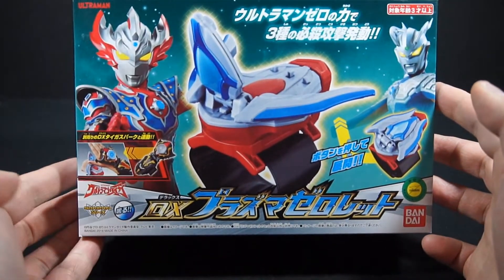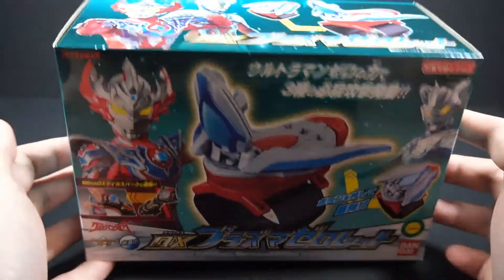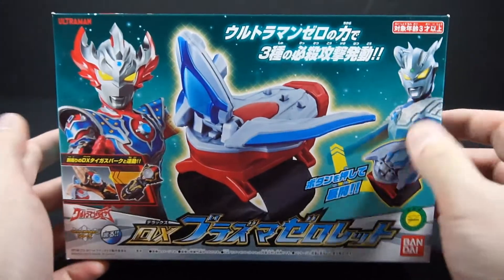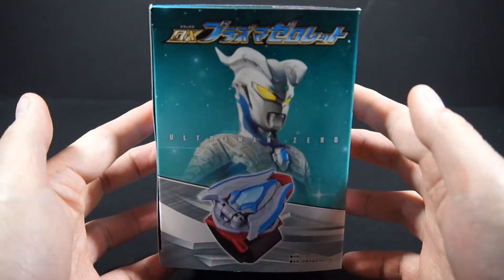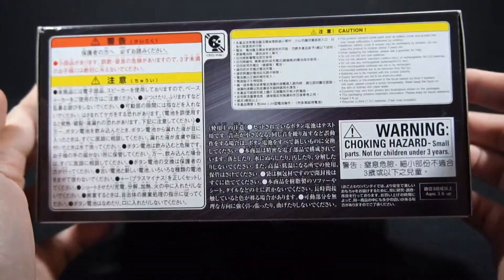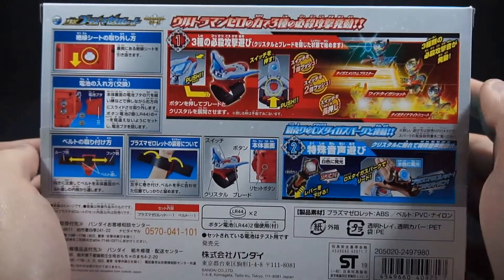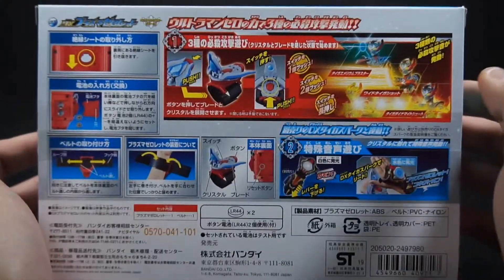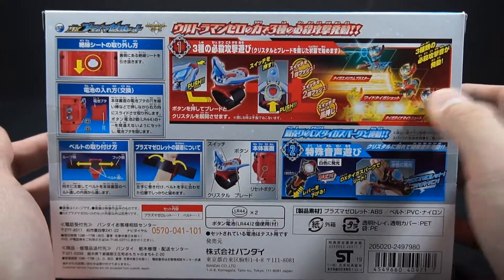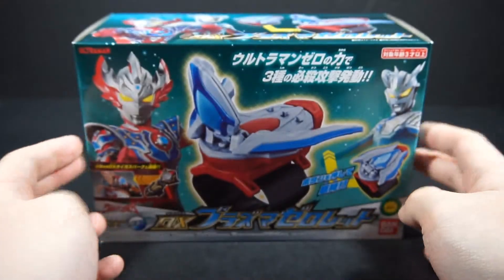This is still part of the ultra Taiga accessory line — it has sounds. It's in this huge box, which I think was unnecessary. Obviously Ultraman Zero is prominent here, along with Ultraman Taiga Tri-Stream, the Plasma Zero-Lit, all the warning stuff, and then the instructions on the back.